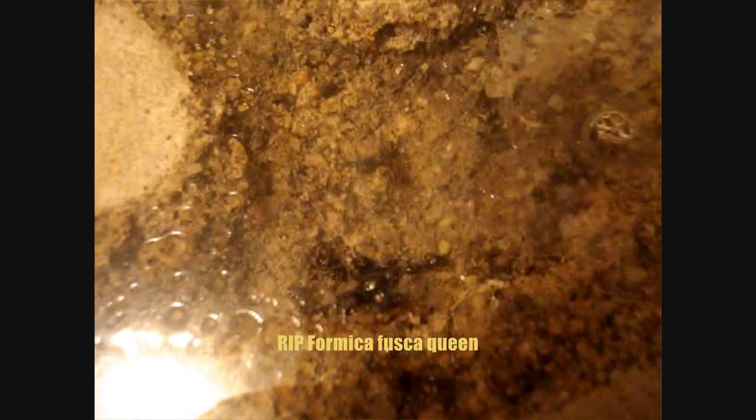It's really sad. Sometimes it's difficult because queens or colonies will falter for unknown reasons. You can see they're trying to carry and move her now. I tried adding a little bit of moisture into the nest to hopefully get her to come back to life, but it was very hard.